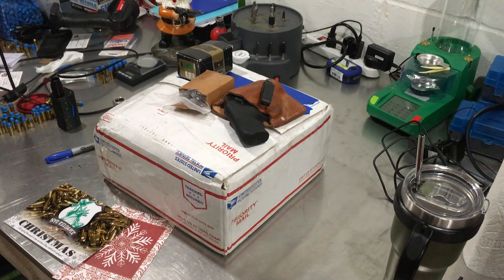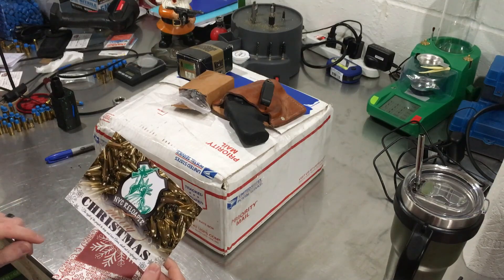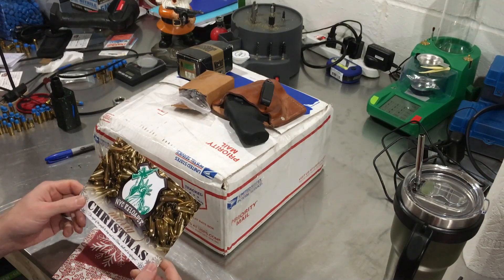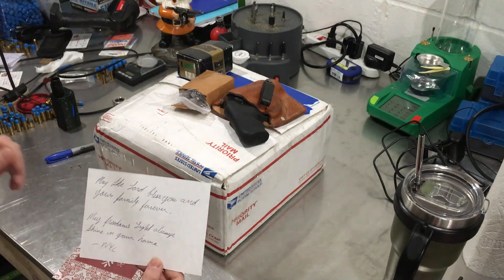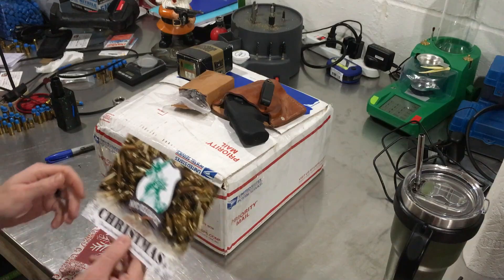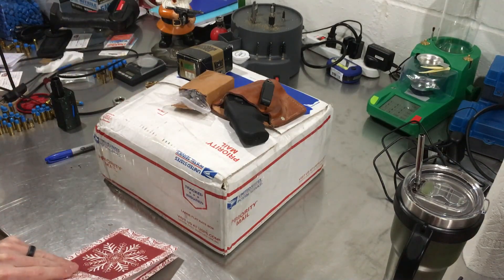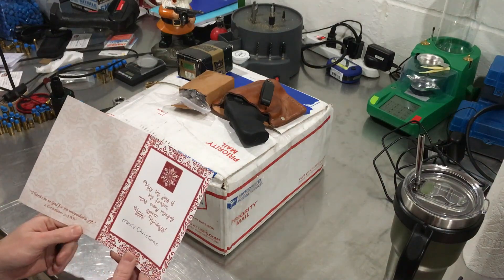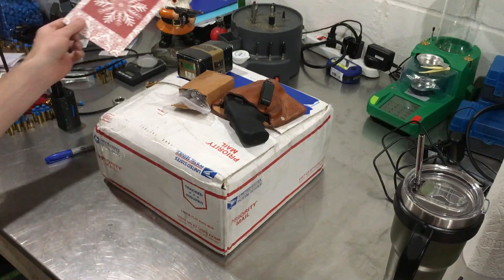What's going on everybody? I got this card from Kevin NYC reloader a couple weeks ago — I've been really behind on videos. It's a really nice card: 'May the Lord bless you and your family forever, may freedom's light always shine in your home.' Thank you Kevin, I really like that. I also got one from Willie bullet man: 'May the joys of the season make every moment special, happy holidays, Merry Christmas.' Thank you Willie.